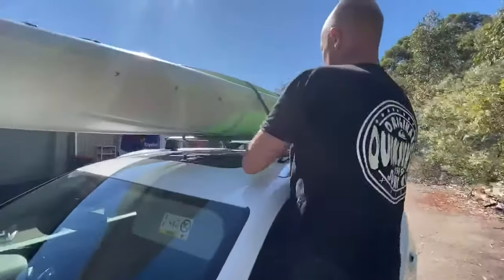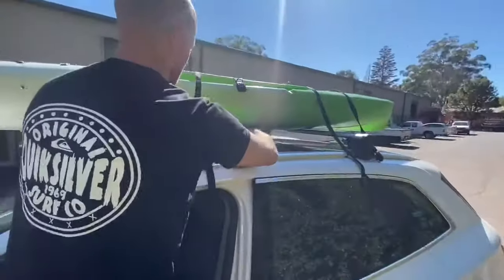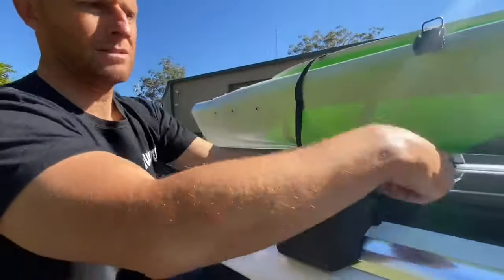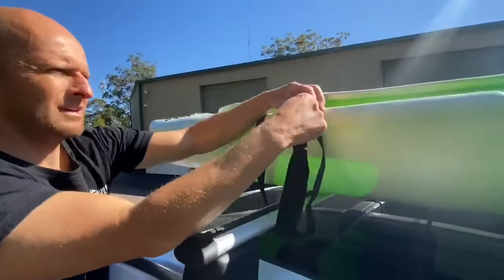Now slide the strap so the buckle is towards the top of your kayak. Feed the other loose end of the strap underneath your roof rack and back up into your buckle.